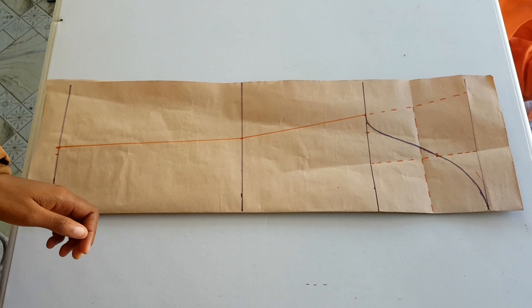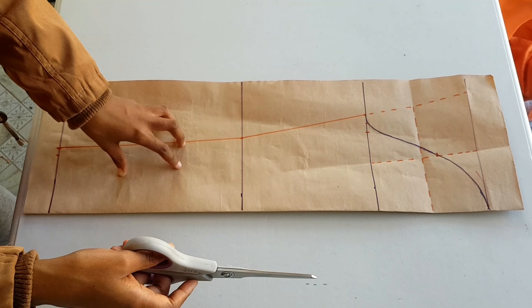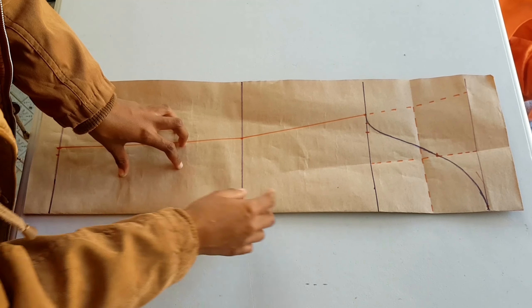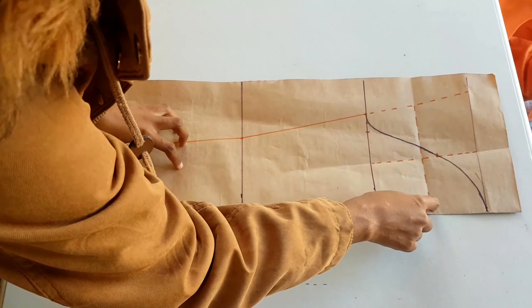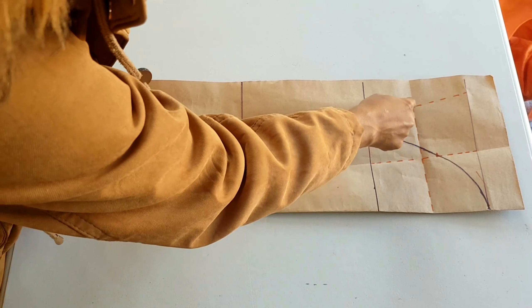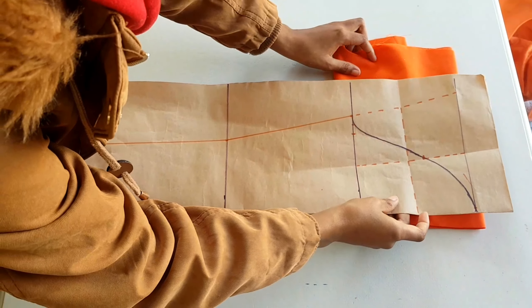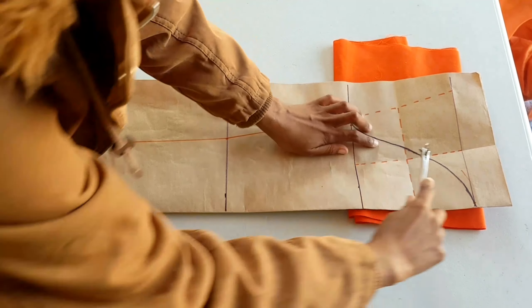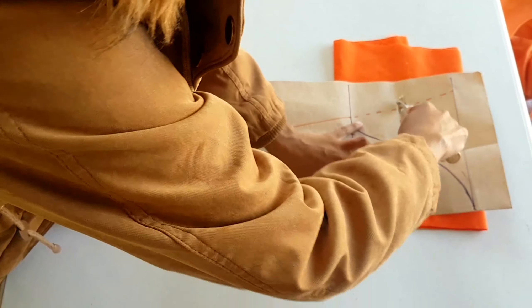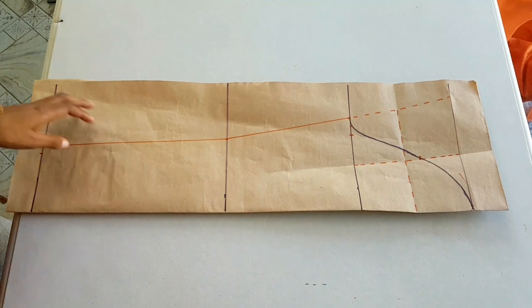Now that we are done, we take our scissors and cut out our pattern. But first I want to make sure this line is visible from the other side, so I'll take my tracing wheel and make sure I have markers of this line on the other side. Now we can cut.